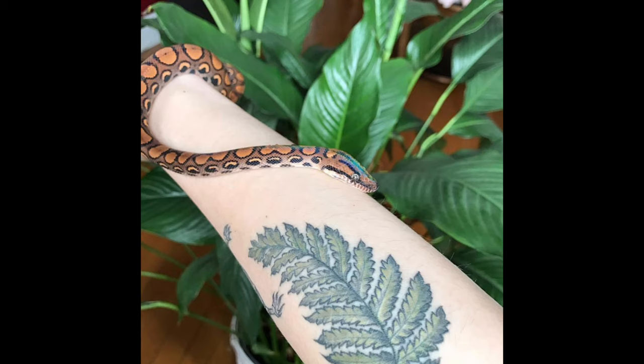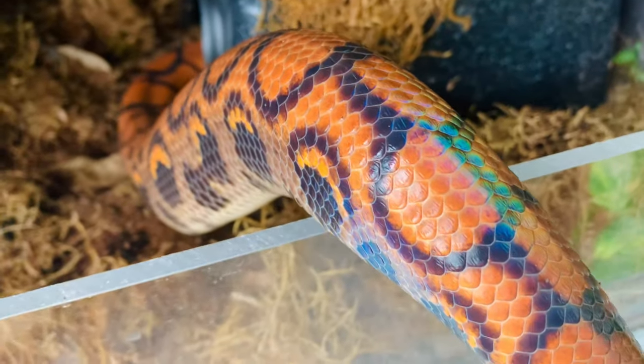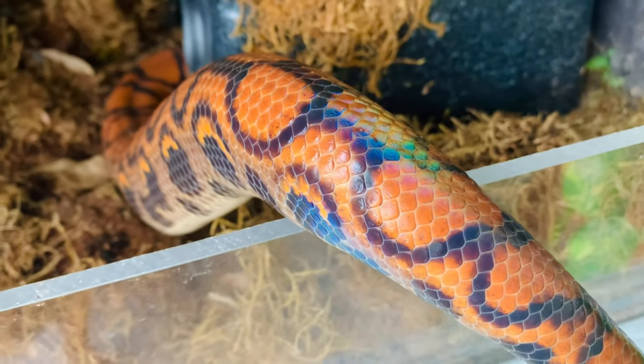Tip four: be aware that the babies are particularly nippy. I got Bowie at one month old and she happened to be great with handling — extremely tolerant, never an issue. But that's not always the case; a lot of people get a typical feisty Brazilian rainbow boa baby. They do tame down fairly quickly with handling as long as you don't overdo it. Every now and then there are adults that still don't tolerate handling well, but that goes for any species.